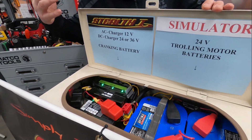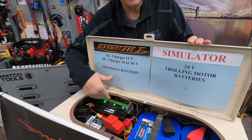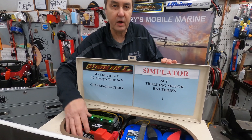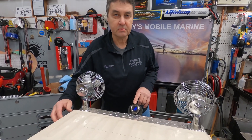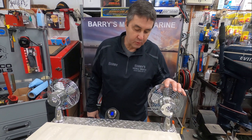This is my simulator, set up with the 24-volt system. I've got the Max Pack Pro system connected here — my AC charger with my DC charger, all connected to my cranking battery, monitored by my DC gauge. Let's take a look at it and see how that works. On this side we've got the 24-volt fan, which simulates your trolling motor.